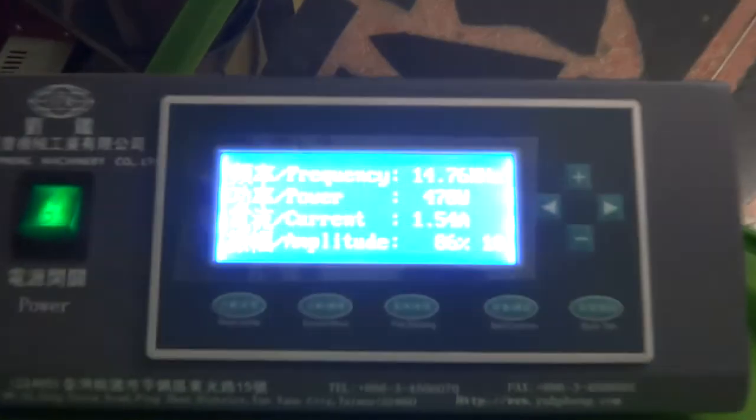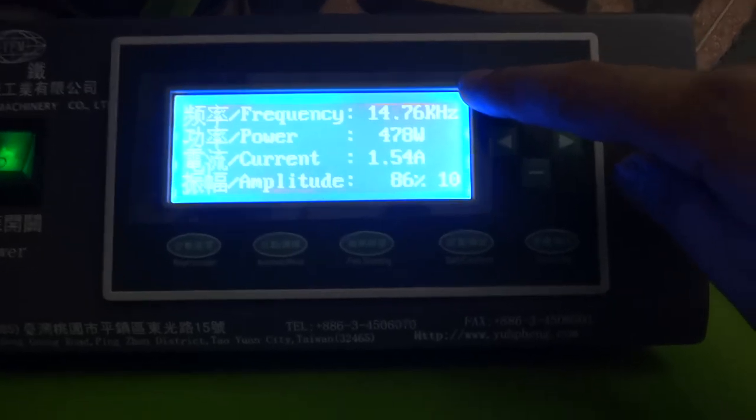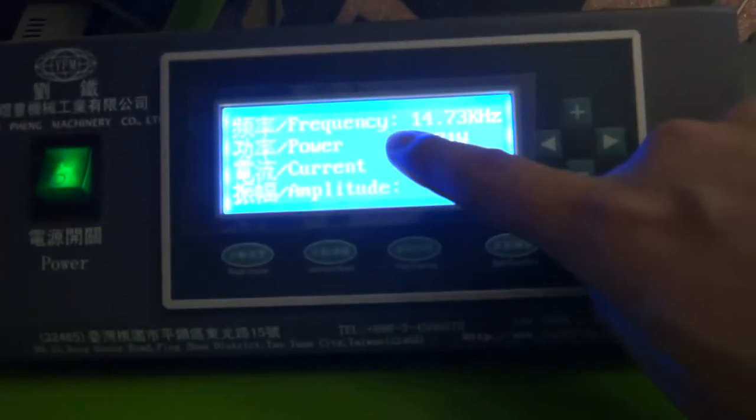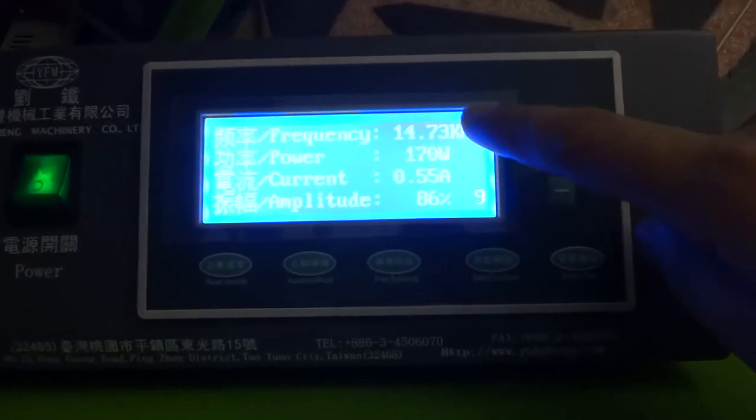For the ultrasonic control box, normally the frequency should be between 14.7 and 14.9. If you change the horn, you must use the frequency scan to make sure the frequency is within 14.7 to 14.9.